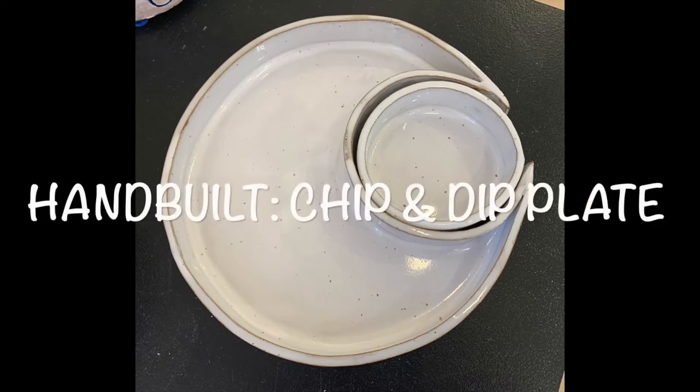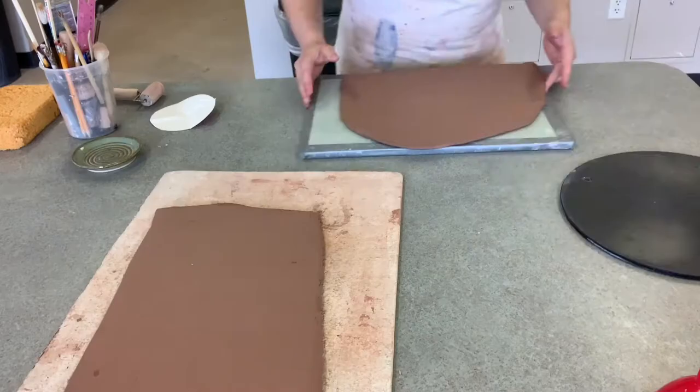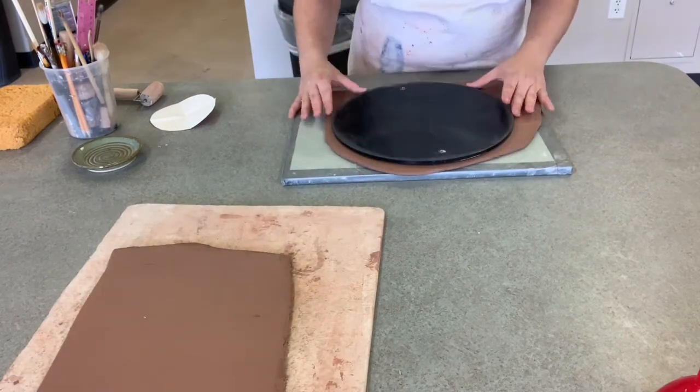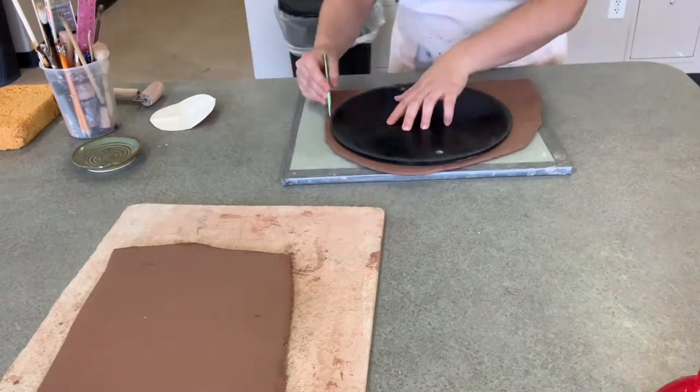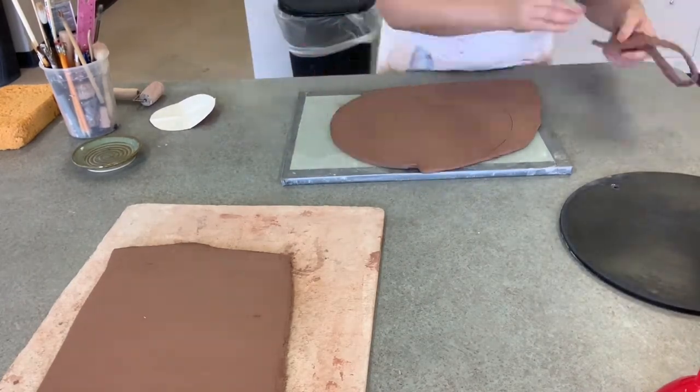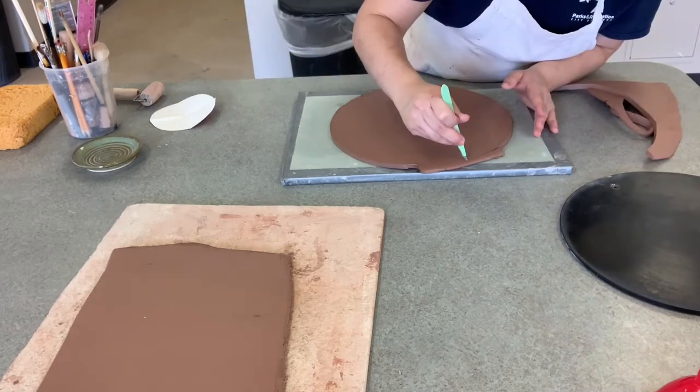Hey everyone, today I'm going to show you how to make this simple chip and dip plate. To get started, you are going to roll out and compress a large slab of clay, and you're going to trace the outside of one of our smaller bats — that's going to be the base of your chip and dip bowl.